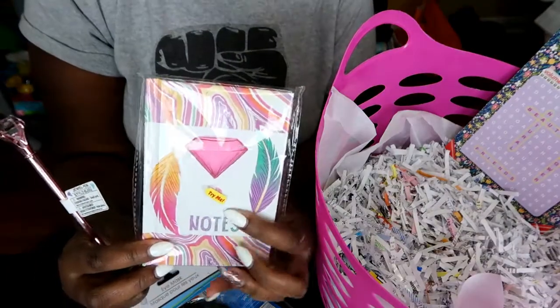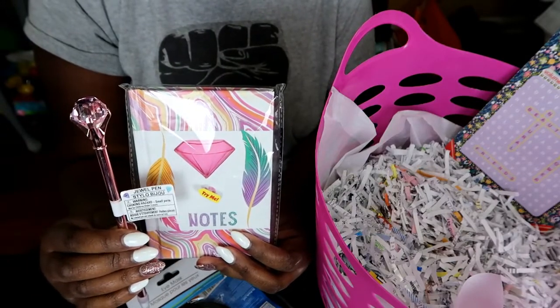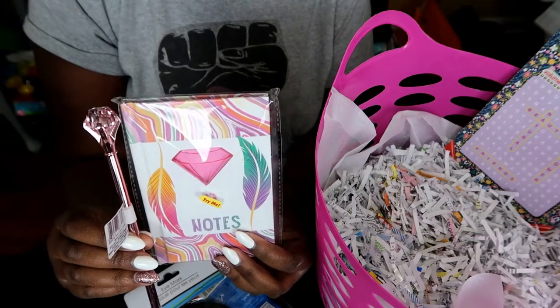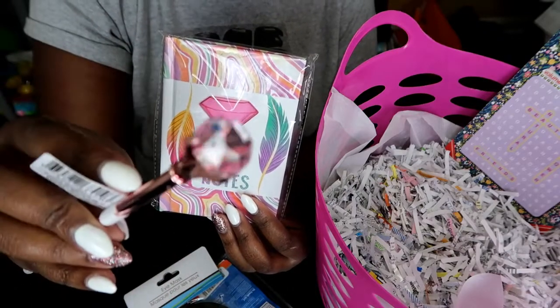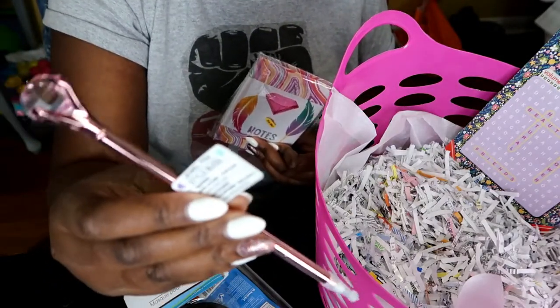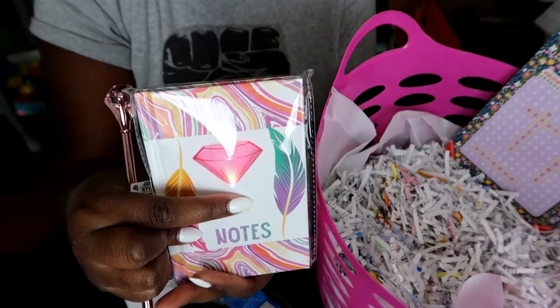I saw this notebook and pen set that I thought was really cute. She could probably use it to jot down notes before going to the hospital — maybe things she might need to take. The pen is really cute: it has a little diamond at the top, and it's a metallic pink, which is really pretty. And it lights up — I thought that was so cute!